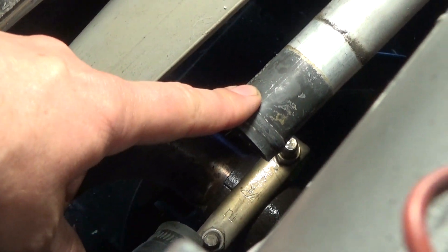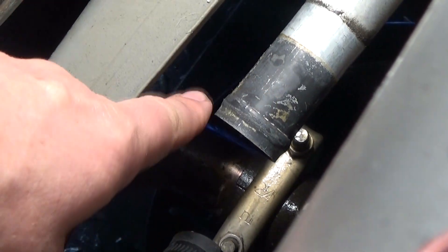We disconnected the piping and we're going to clean it off because there is some corrosion. This has to be very clean — otherwise it could leak.